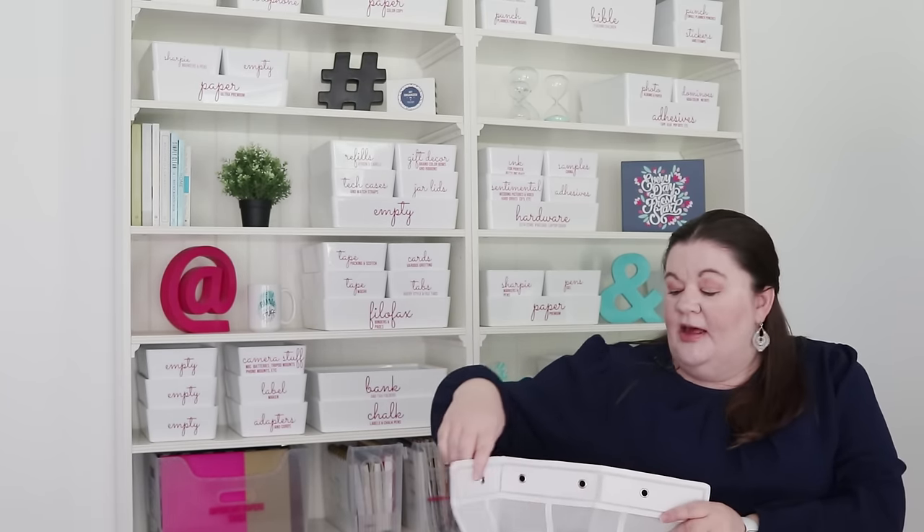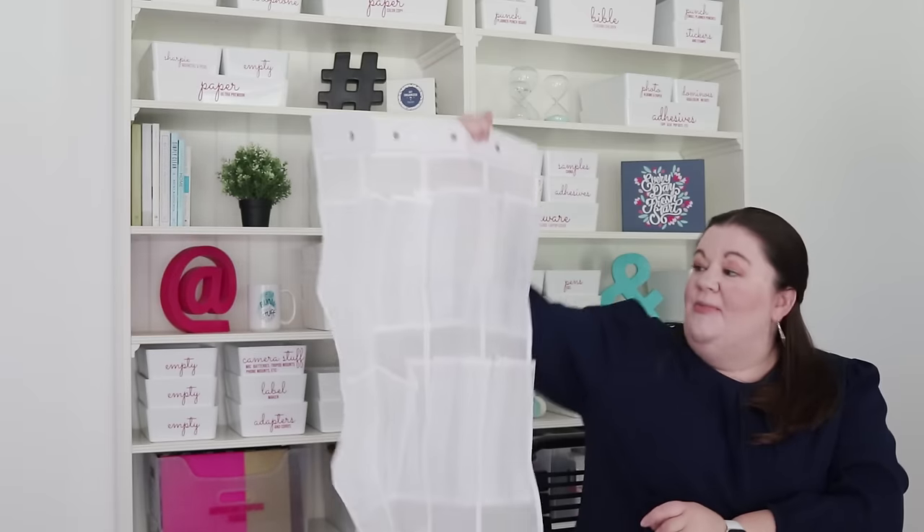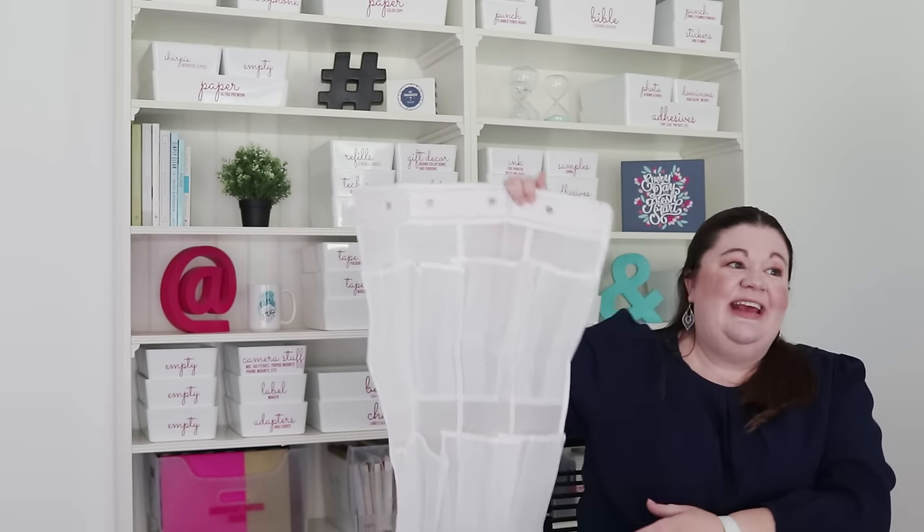Once you've decided whether you want the sleeve or the pocket style, the next thing to consider is whether you want it to be see-through or opaque. This one is a mesh see-through; I also found some that were thick plastic see-through, and some that you couldn't see through at all. If you get the one you cannot see through, visually it's going to look a lot tidier and more uniform — that is a pro. However, if you have a bunch of things in there and you can't see in, it is going to be harder to find what you need and you'll probably need to label. So just keep that in mind.